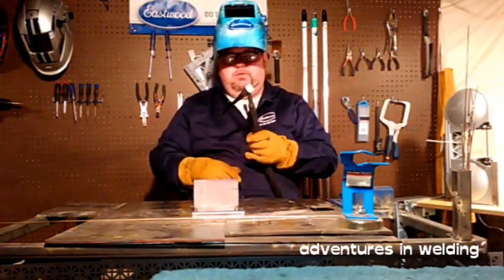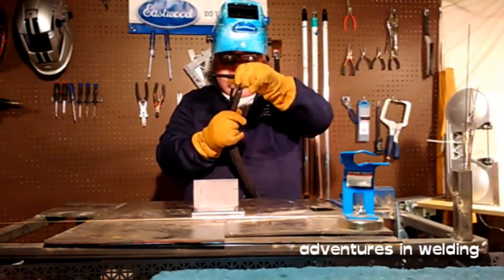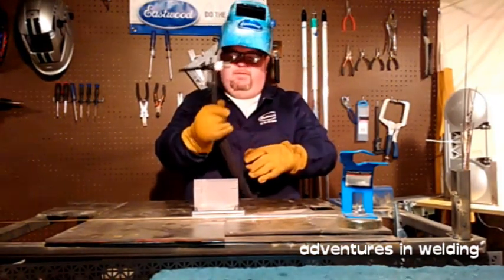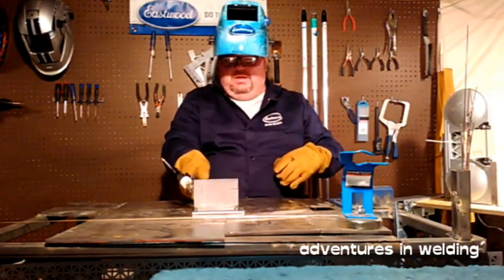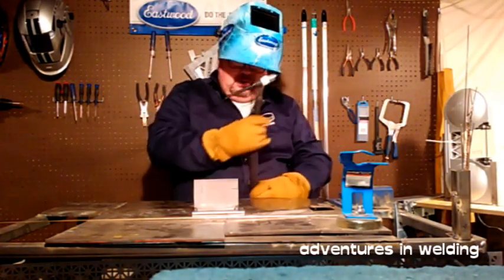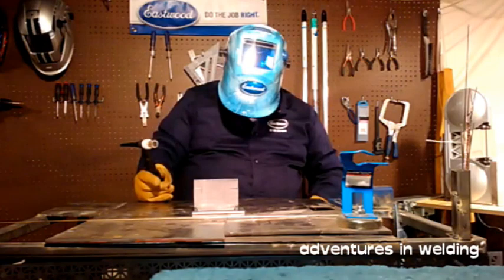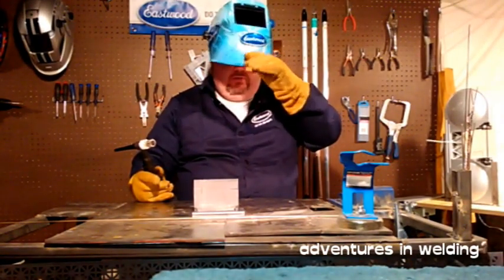This number 17 style torch I'm using has a flex head. I like that — I like to be able to get my angle in there right where I want it. It makes a lot of difference. Alright, enough babble, let's get through the weld.